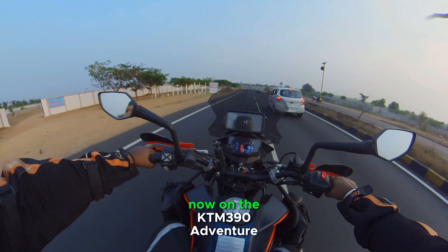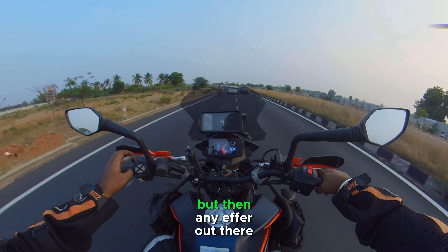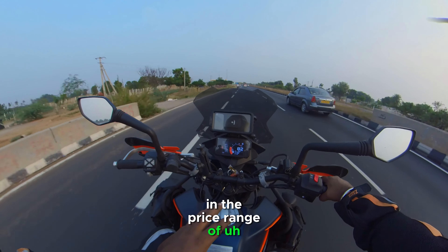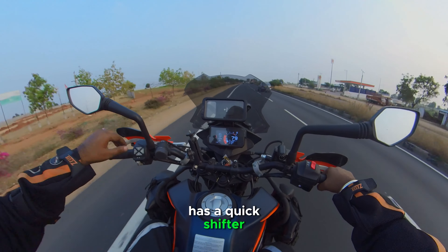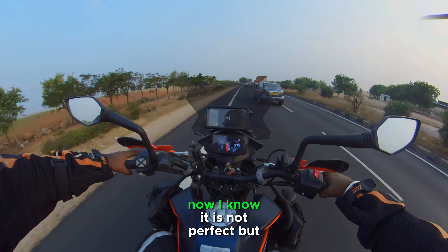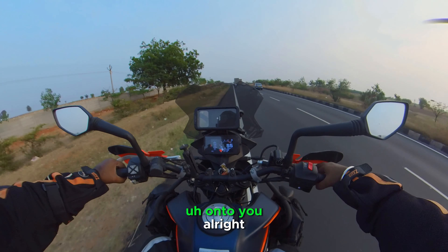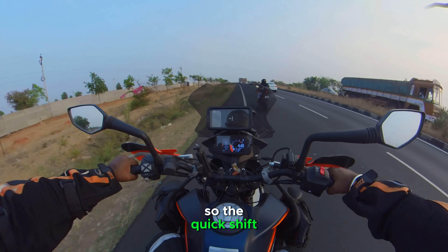On the KTM 390 Adventure, the quick shifter is not perfect — but show me any vehicle that has a quick shifter in the price range of four lakh rupees. It's got a quick shifter, and it's not perfect, but let me impart some knowledge on to you.